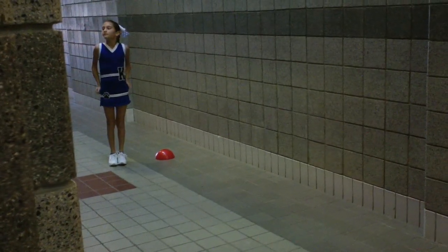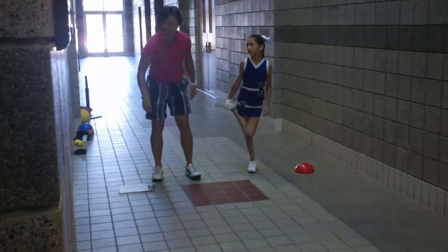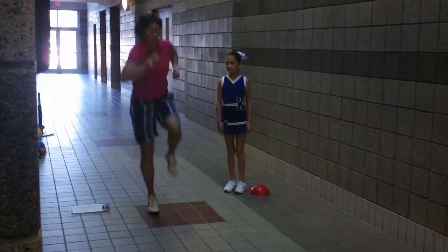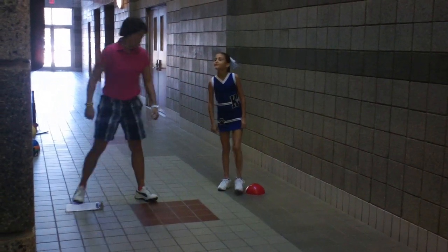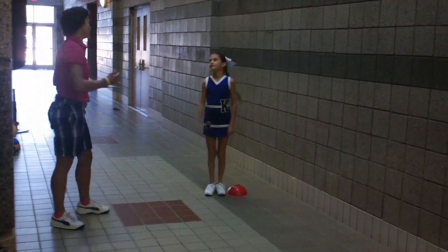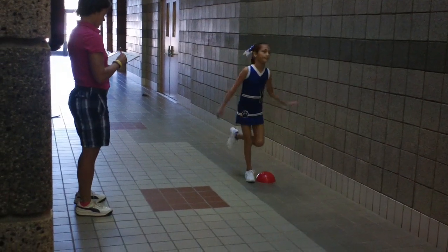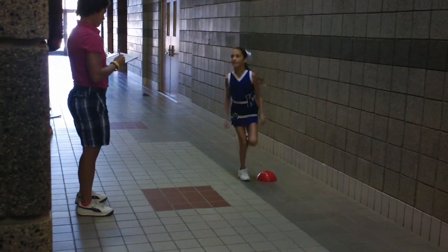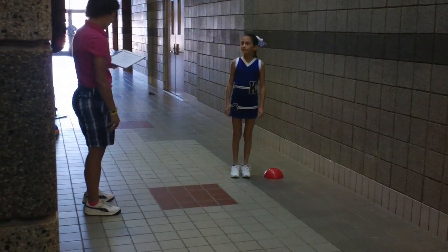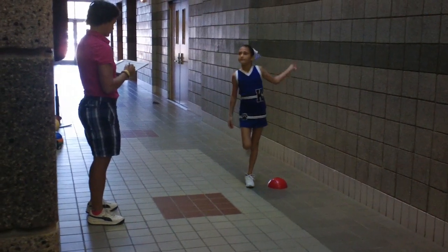Next one we're going to be doing is hopping, and this one we're going to be doing four times. One, two, three, four. You can pick whatever your favorite foot is first, and then we're going to have you do it on your other foot. So pick your favorite foot to do it first. Go ahead. Next one. Now go ahead and I would like you to do it on the other foot this time. Go ahead.